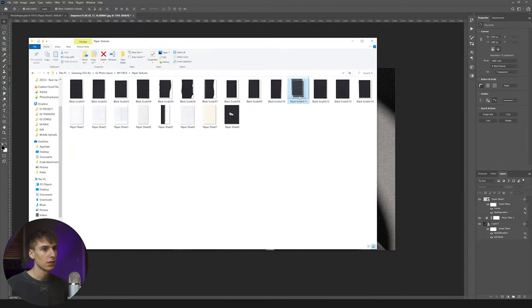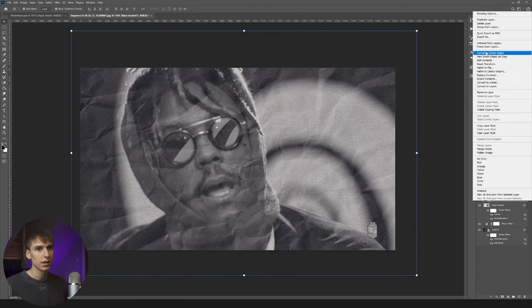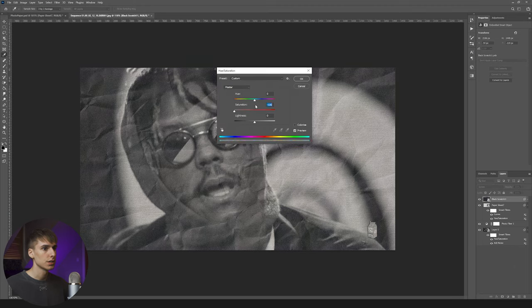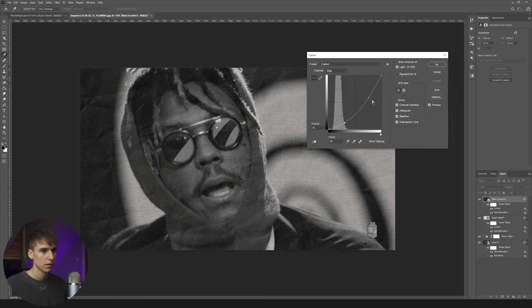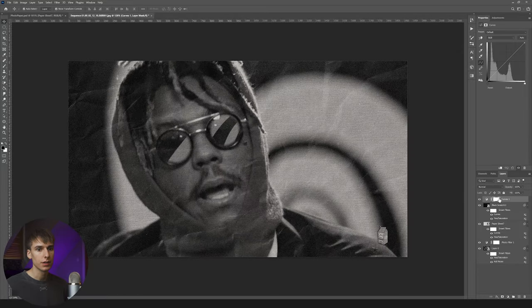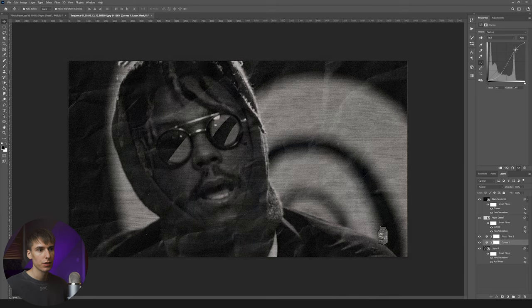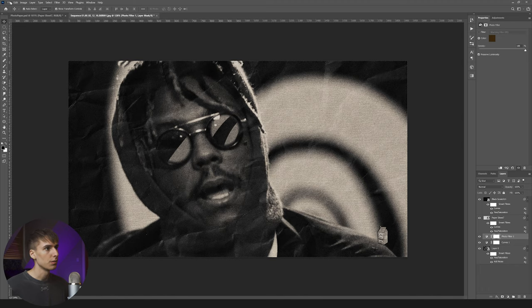I'm also going to go ahead and convert this to a smart object, go to image adjustments, and turn down the saturation because it kind of had that yellow hint. I'm also going to add some curves and drag the blacks all the way down so it darkens the image up a bit — and then you can really see the textures start to pop out. Then one last thing I'm going to use is this black sheet 11 — this is kind of like that crumple look they also had in the stills. I'm going to drag this up and use the screen blend mode, also making this a smart object, turning off the hue and saturation, and using the curves to get something we like. I'm liking the more contrast look here — you can still kind of see that it's on paper.